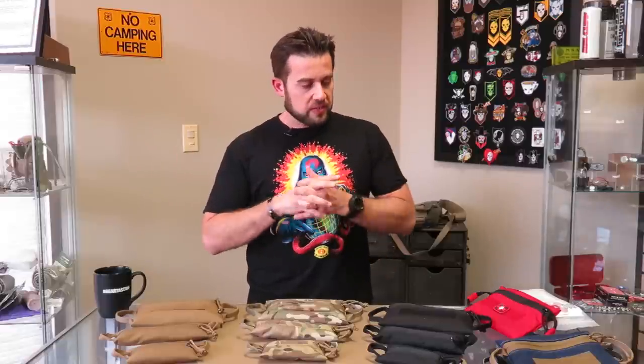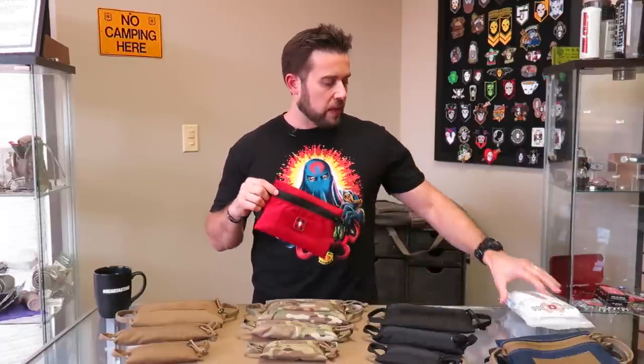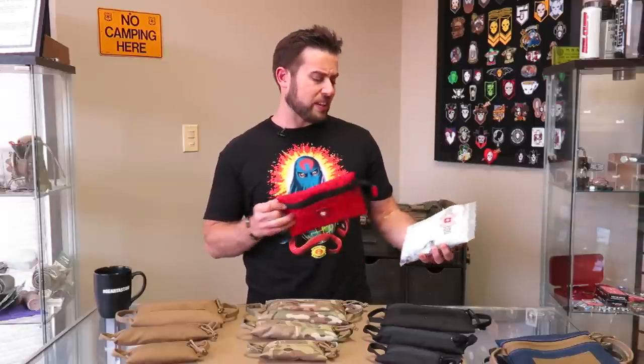Whenever we decided to make zip bags, the idea came from a bag like this — our red zip bag. It's our medical zip bag that was purpose-built to hold our Booba Kit Plus. We got a little ambitious about what we wanted to put into Booba Kit Plus. There's a lot of stuff jam-packed in this kit, so we needed a pouch to hold it in. That's where the zip bag design, shape, and size came from.